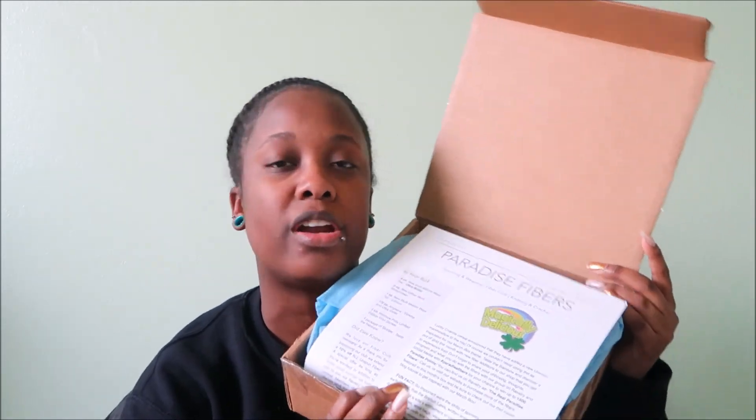Now moving on to the current month — the March box — and I'm going to go fast. I already opened this one but didn't open all the satchels, I just peeked inside. This newsletter says 'Magically Delicious,' and yes, it smells like Lucky Charms — how did you do that, Paradise Fibers? I love it. As someone who makes wax melts and fragrances, I really need that scent. It's got stars on the tissue paper, which I love — that extra detail always matters.